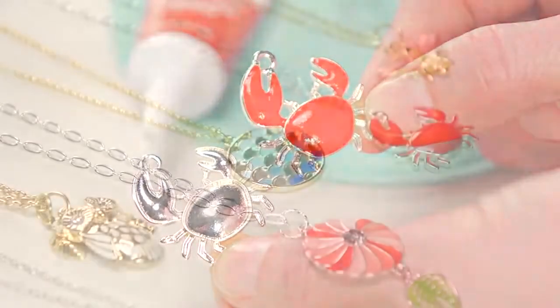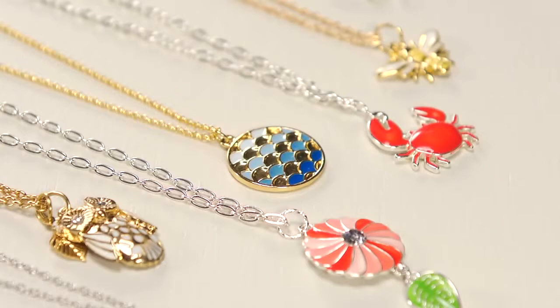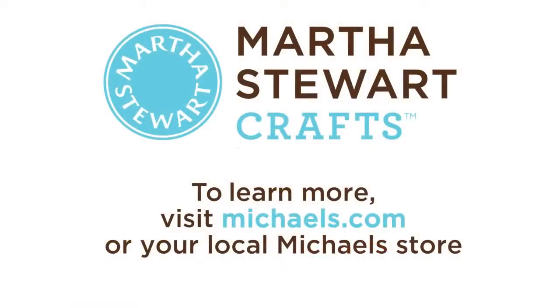Be sure to let the enamel dry for 24 hours before adding any other elements to your project. To learn more about Martha Stewart Jewelry Crafts, visit michaels.com or your local Michael's store.